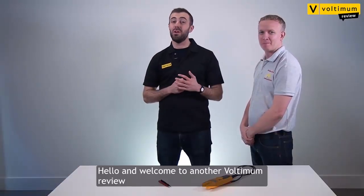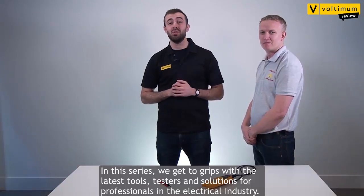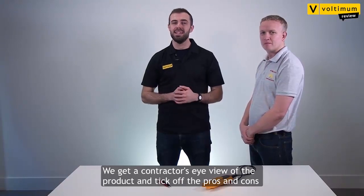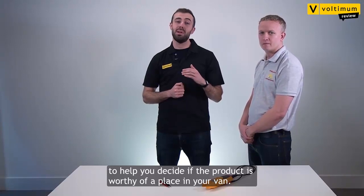Hello and welcome to another Voltaman review. In this series we get to grips with the latest tools, testers and solutions for professionals in the electrical industry. We get a contractor's eye view of the product and tick off the pros and cons to help you decide if the product is worthy of a place in your van.